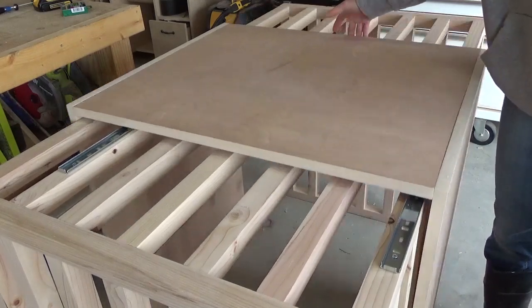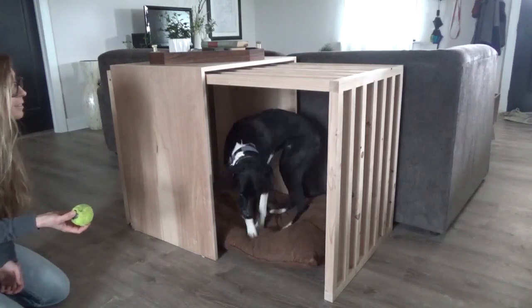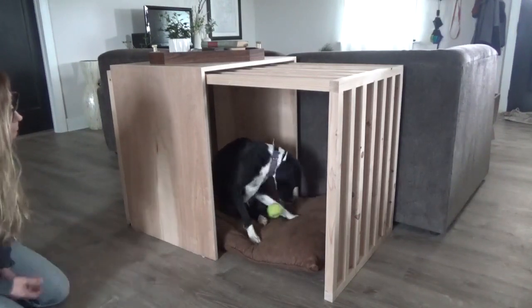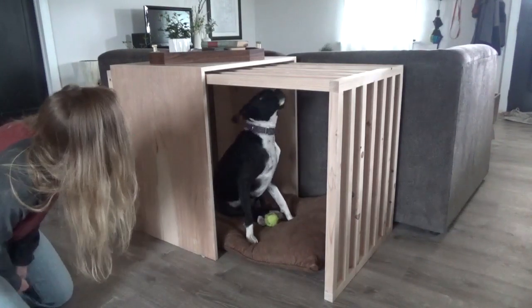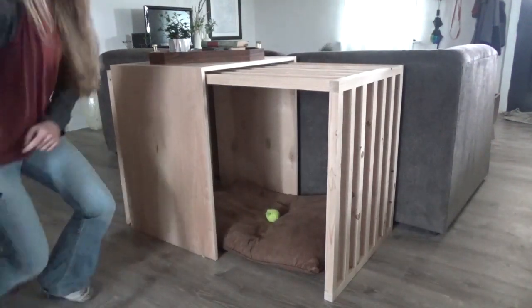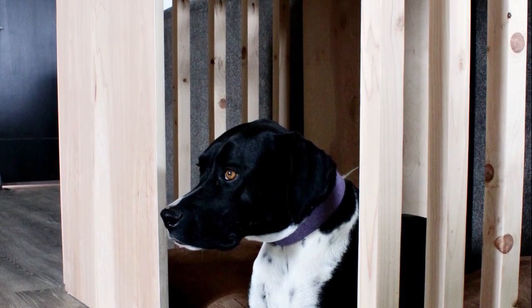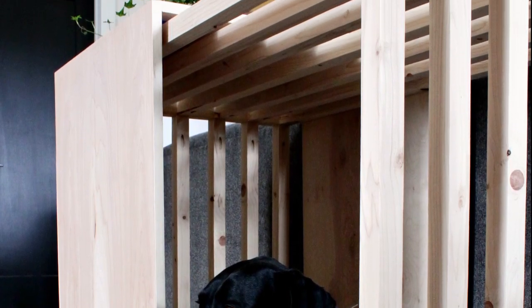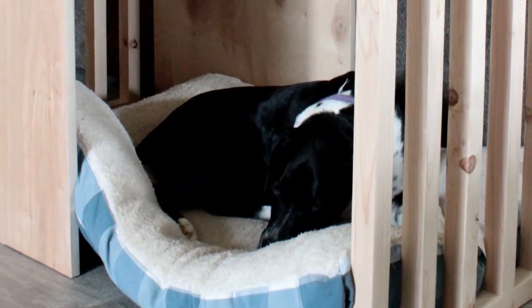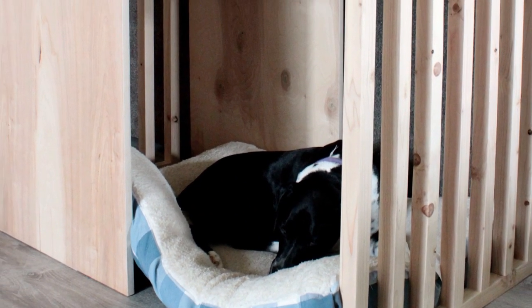Then I brought it in the house and put Lucy's bed inside. I opted not to finish this piece — I don't really have a good reason for that except I was just really lazy at the time and didn't want to bother with it. But I may eventually go back and add a few coats of poly to seal it. I'm so glad to have that metal crate out of the living room, and I think Lucy is pretty fond of her new hideout. She still spends most of her time in the shop with me, so you'll still be seeing her sneak into many of my future videos.